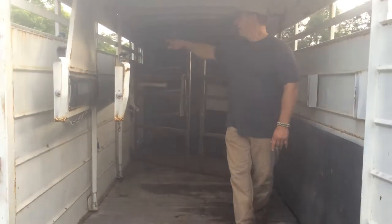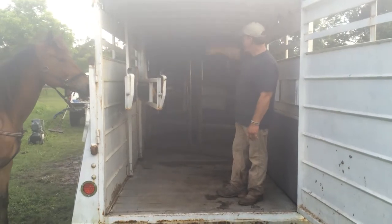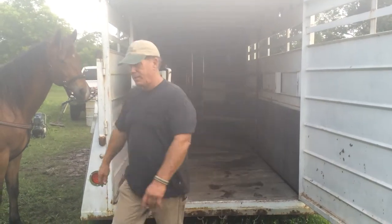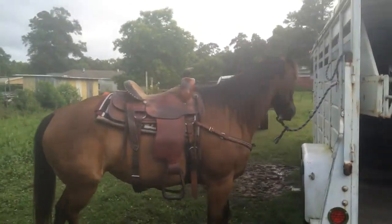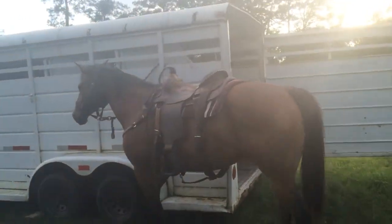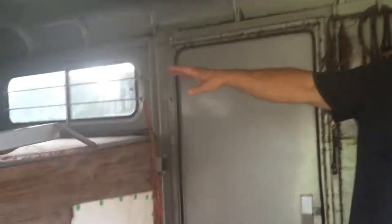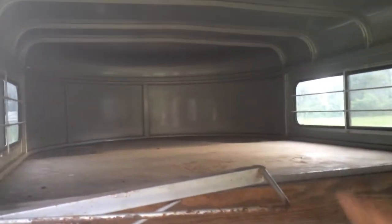I'm going to walk around and open up that other access door. There's one on this side where some of my tack is hanging, and one on the other side is an access door. It's been muddy and raining. Come on in here — you can see you've got this area for living quarters. I was going to take this out, put a couch in here, a cowboy shower, and turn it around right here.